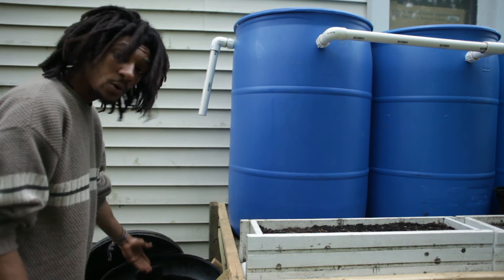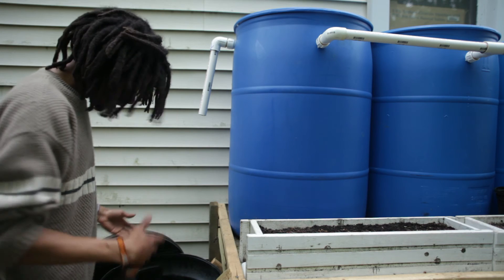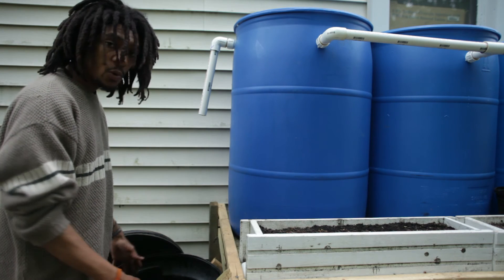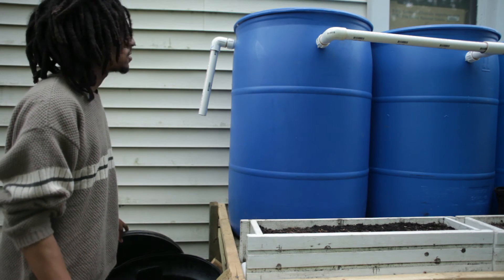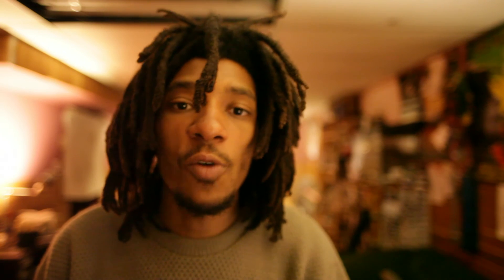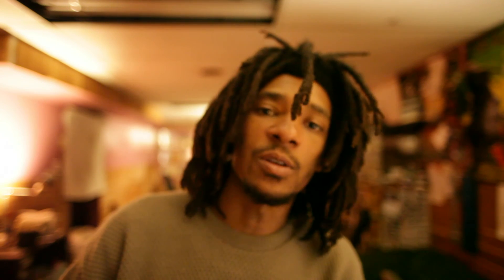I can do other cool things with it like make compost teas and manure teas and other things with the water collected in this container. The rain system is done and now I'm just waiting for rain. We were supposed to get rain this whole week but still haven't gotten any good rain, so hopefully I get like 2 or 3 good days of rain to fill these things up. It looks good and I'm excited. Next is the drip irrigation system and I'll make a separate video for that part.